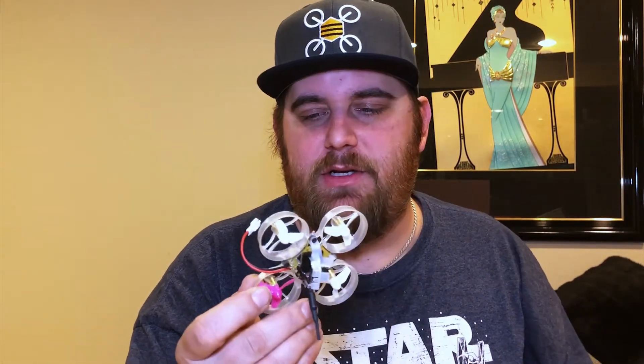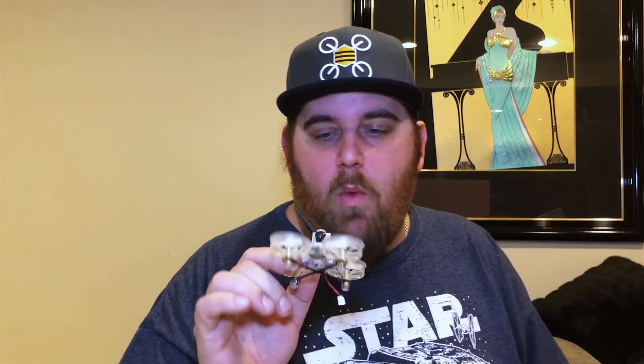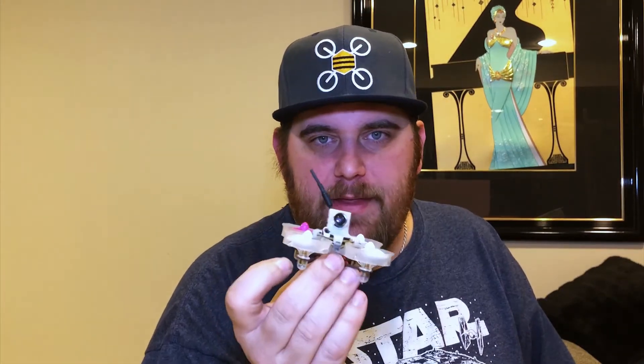I'm amazed that no one else does it, and the fact that they were able to do it — this is why you've got to go run and get one of these. Now I'm going to tell you what I did to it. Because I'm Mr. Mod, I've got to tweak, mod, and do things to everything. What did I do to this? Nothing. When there's a product that you can't even find something to modify and you're just running it stock because it's that good — again, that says something about the product.